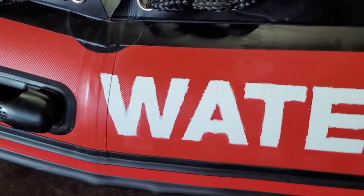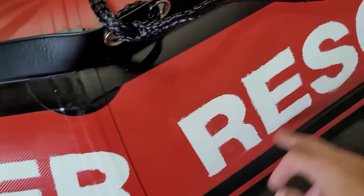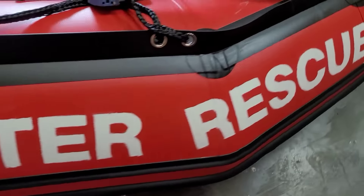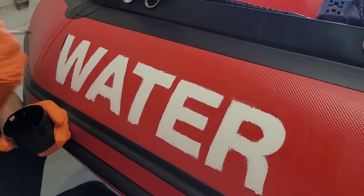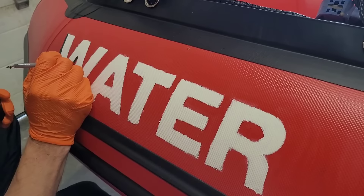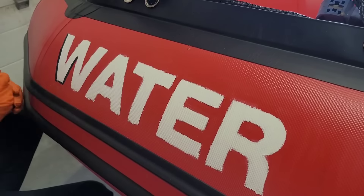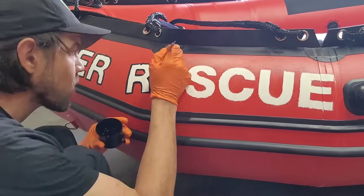Now that we've got both sides painted, let's add a nice black border to give it crisp edges and make it stand out, much bolder. Using our black paint, we'll give the lettering a nice black border so it sticks out really nicely. The brush I'm using here is a silicone brush — it gives nice crisp edges, a bold look, and prevents runs and bleed-through.